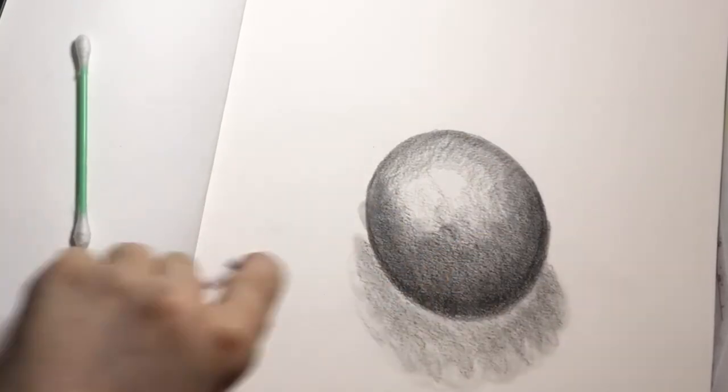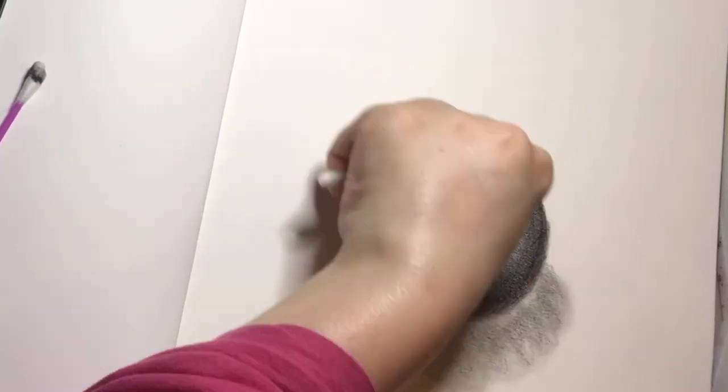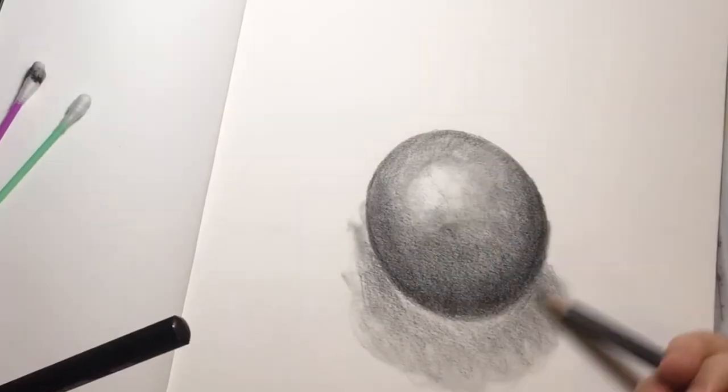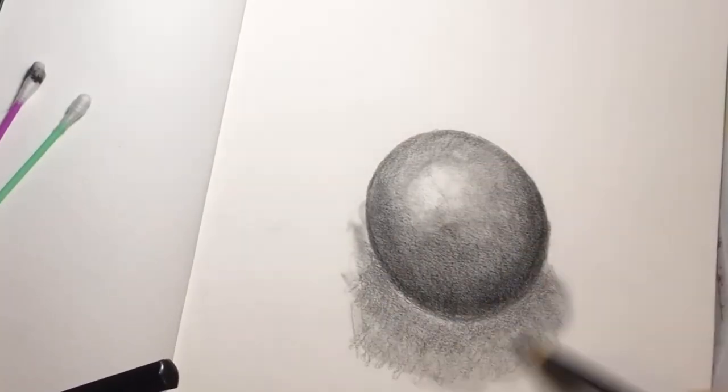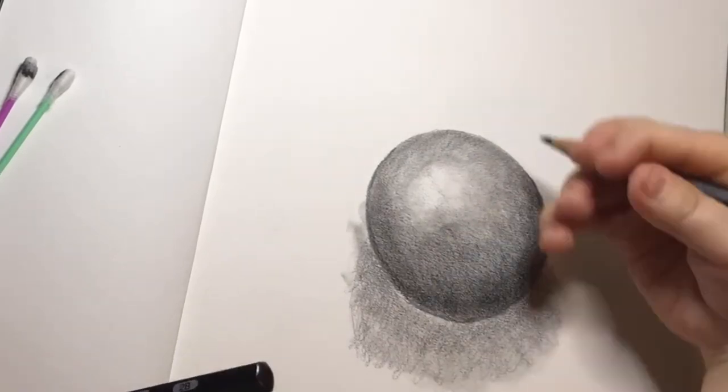Now I'm adding the shadow and blending it all out using the cotton bud — or q-tip, whatever you call it. Just layering it all up, adding more dark, more light, and spreading it out to create a 3D effect.